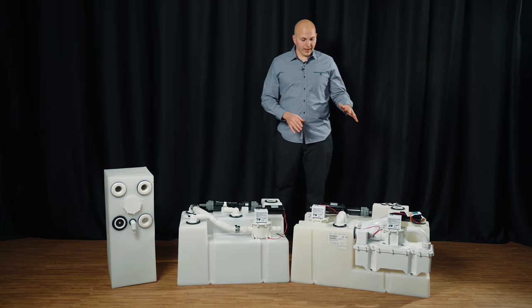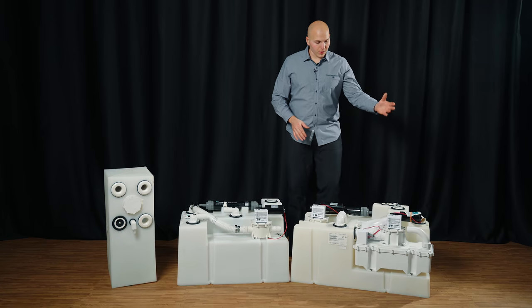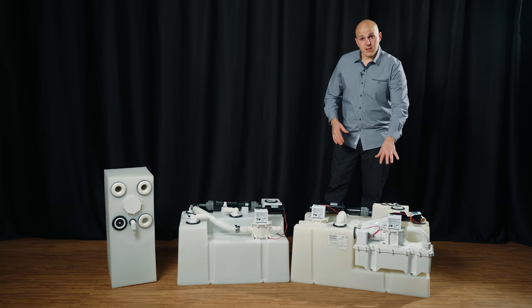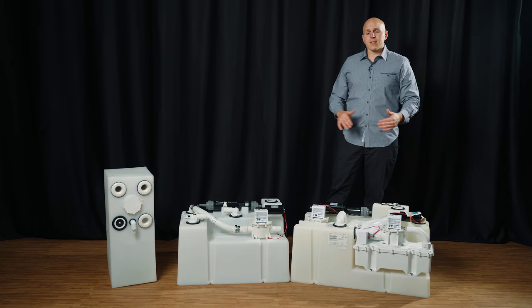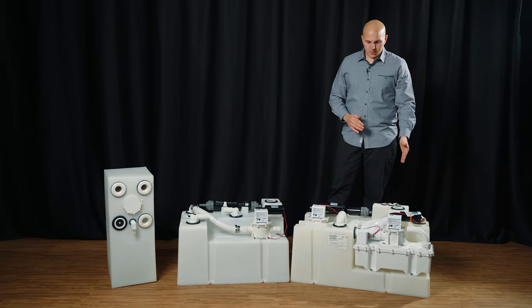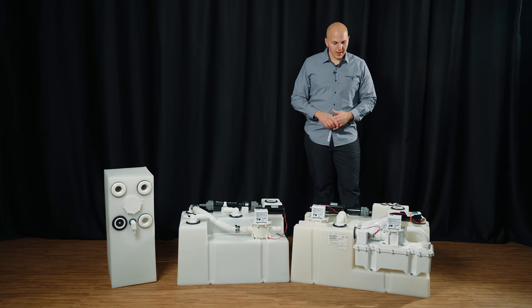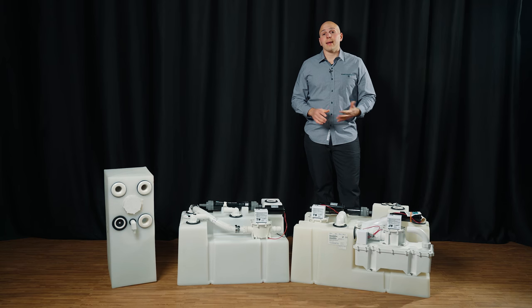If you have, for example on a C-Ray, a 42-gallon HTS VG with the old-style VG2, note that this is now a VG4 — they've since changed and modified the mold to fit the VG4. There are a couple of ways around that, so give us a call and we'll get to the bottom of it and find a good solution for you. If you're looking for a holding tank or have any questions, feel free to reach out, give us a call, or visit us on the web. Thanks.